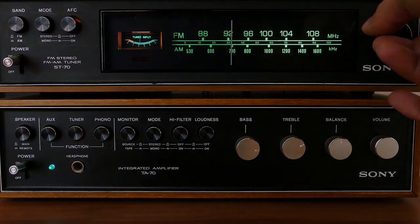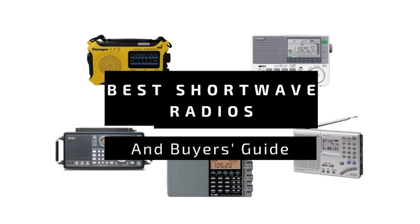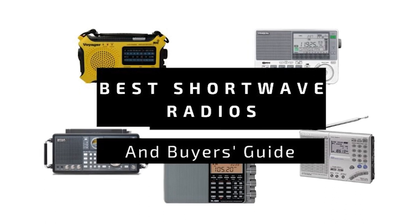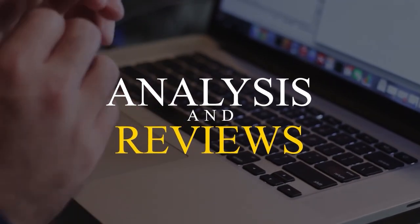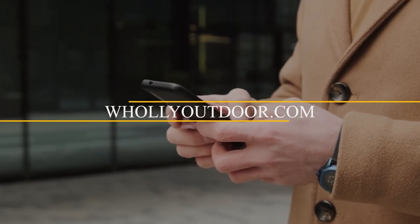Hi guys, welcome to another video of Holy Outdoor. In this video, we've done an extensive review of the top 5 shortwave radios and we discuss all the key features and what things to consider before you pick the best one for you. Price information and all radios mentioned in this video are available in the description. You can also find more detailed analysis and reviews on our website holyoutdoor.com.